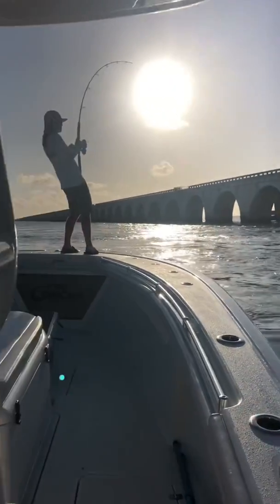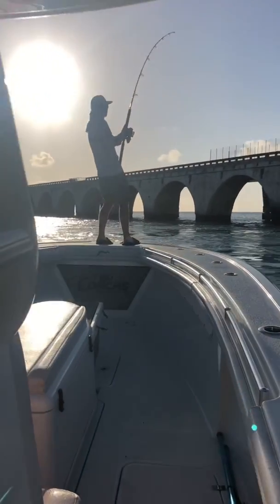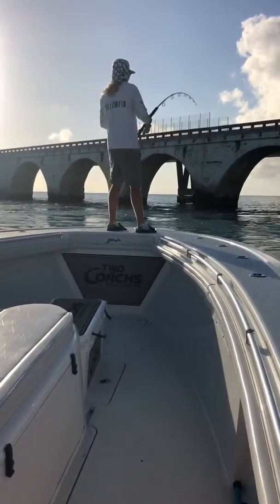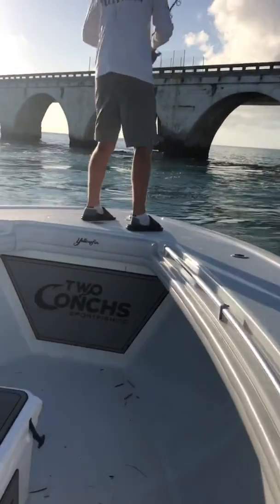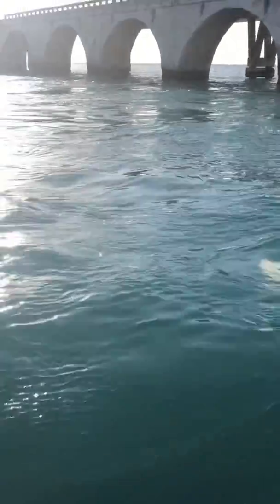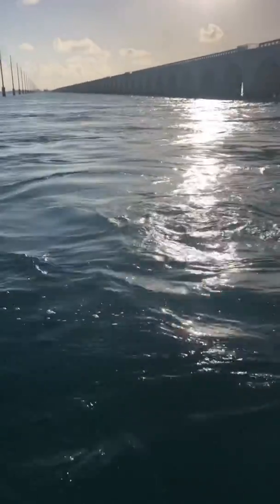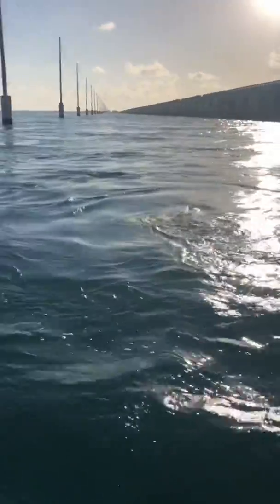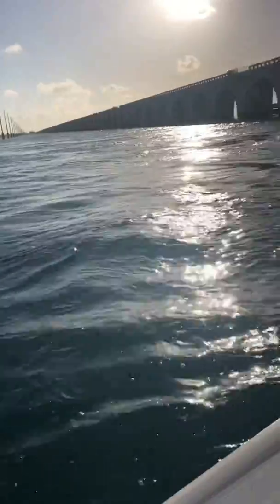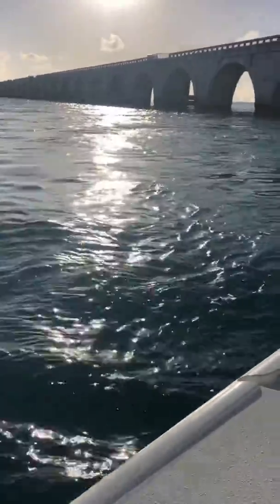He's on top — he's on something, he's on top! Oh yeah, look at it — look at him go, boy. Not happy at all.